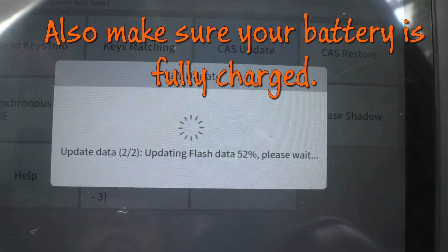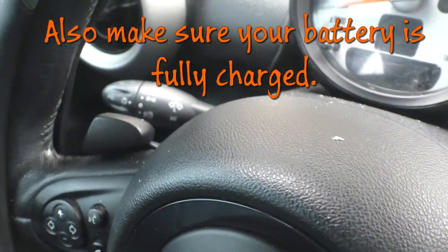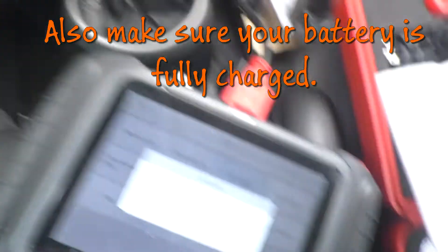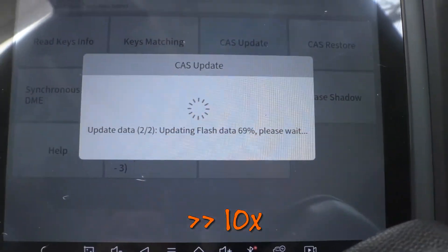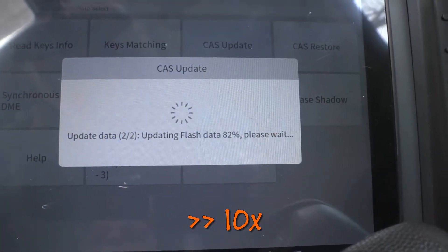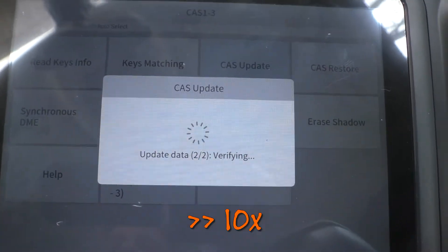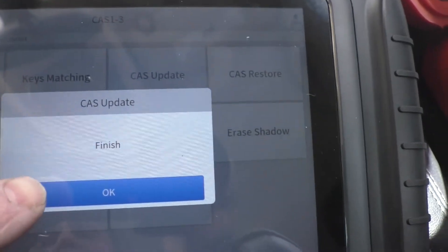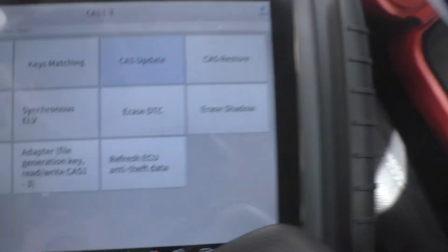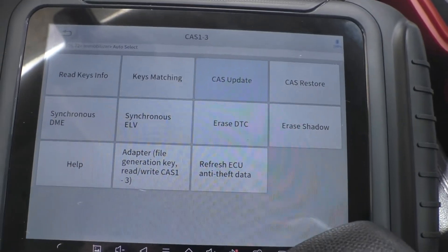One tip: when doing this on your Mini, make sure that you set your lights to the off mode — not automatic mode or on — or you'll run your battery down. Not that I've done that. The update finished. Hopefully that did it. Let's go get the fobs.